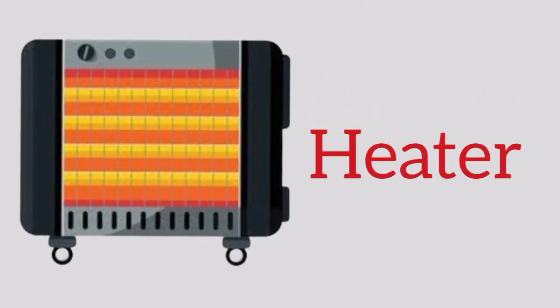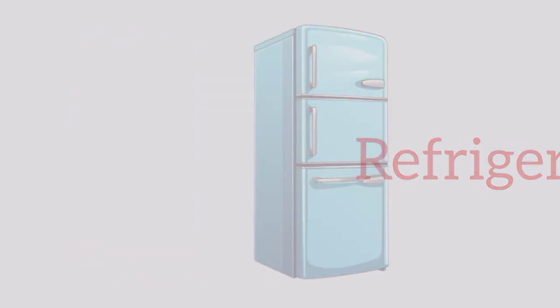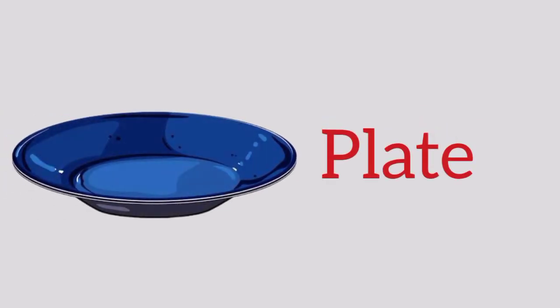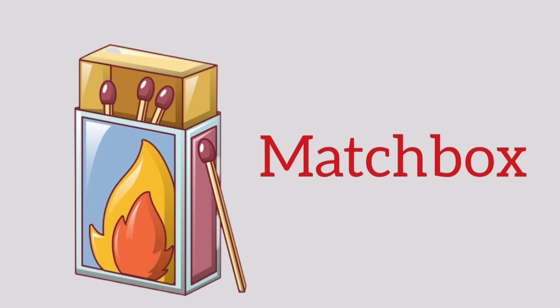Heater, h-e-a-t-e-r, heater. Refrigerator, r-e-f-r-i-g-e-r-a-t-o-r, refrigerator. Plate, p-l-a-t-e, plate. Oven, o-v-e-n, oven. Matchbox, m-a-t-c-h-b-o-x, matchbox.